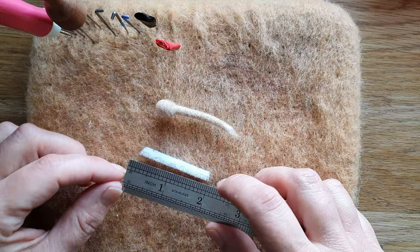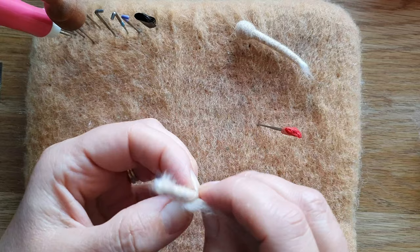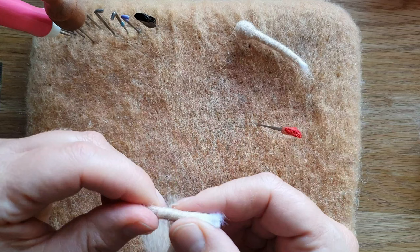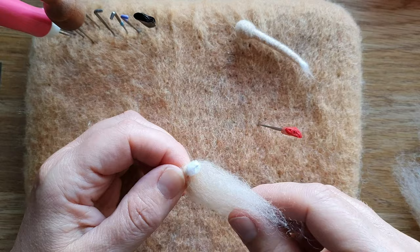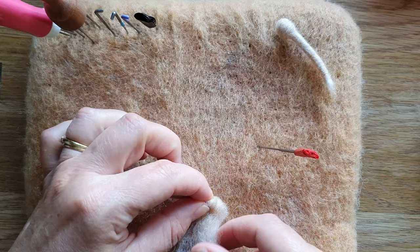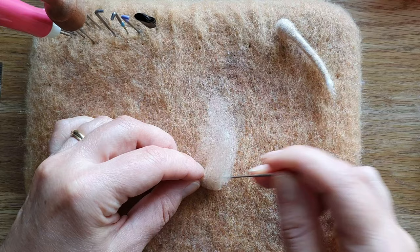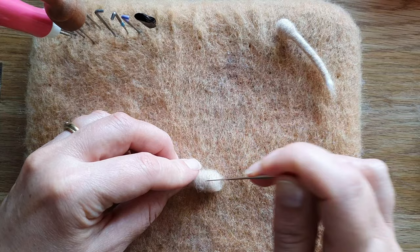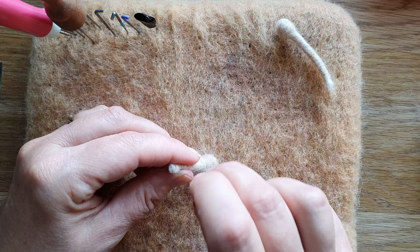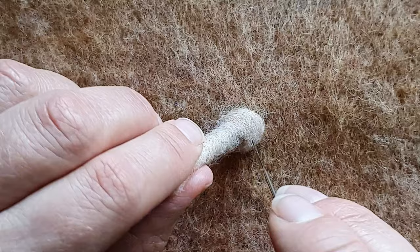Now we're going to do the antennae. It's a two inch bit of pipe cleaner — you do need the pipe cleaner here — and a very thin piece of beige wool. Thin it out before you use it. I secured it on with a tiny bit of felting and then carried on wrapping. I had too much, which is fine — you can just pull it off and then secure the rest of it, rolling and felting very gently at about a 45 degree angle. For the little ball at the end, I just took some wool, made sure it was very thin, wrapped it round the top area, securing it as I go because it's very tricky. Round the end off and then needle felt down into the base to create the ball area.